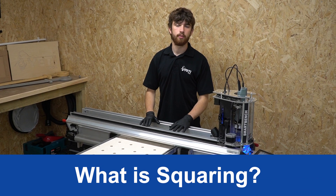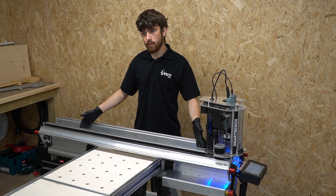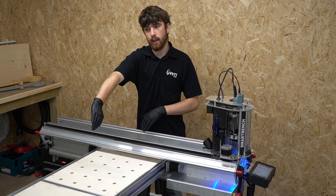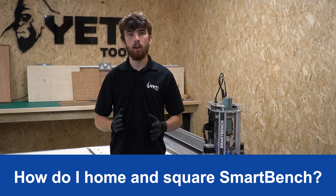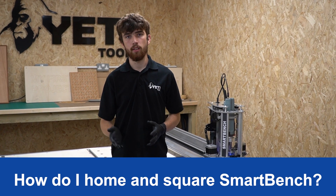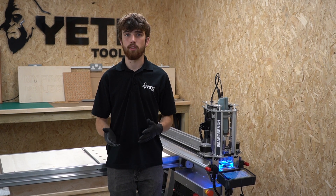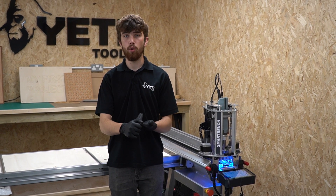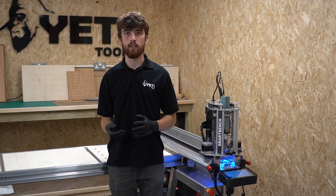So next, what is squaring? Squaring is a process in which SmartBench's x-axis is made perpendicular to the y-axis. Homing is an automated procedure that SmartBench will carry out itself, and for squaring you've got two options - you can either do it manually or SmartBench can automatically do this as well. We'll go into more detail on these in the following sections.